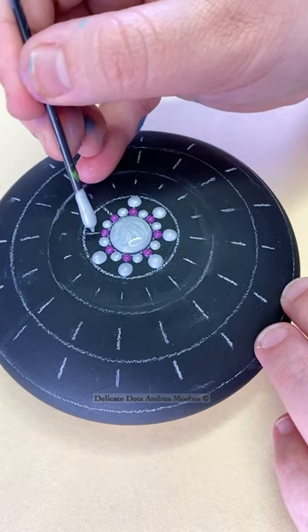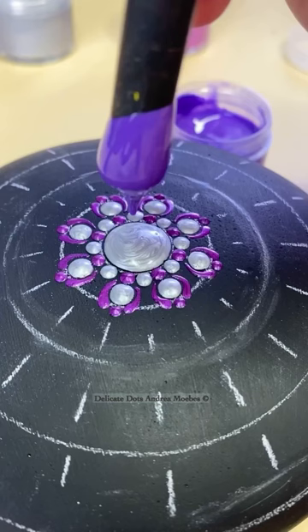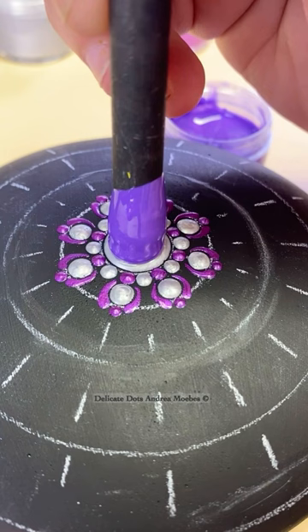Now I am just doing these big silver dots, knowing that I am going to go back in and place these purple dots on top of them, pushing that paint almost to the edge just so a little bit of that silver shows, because it gives it this cool effect.